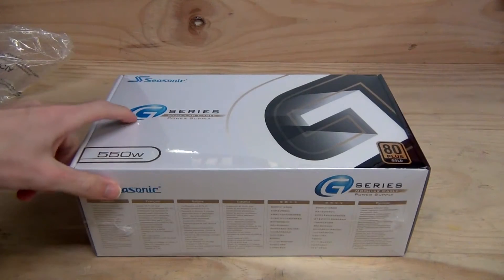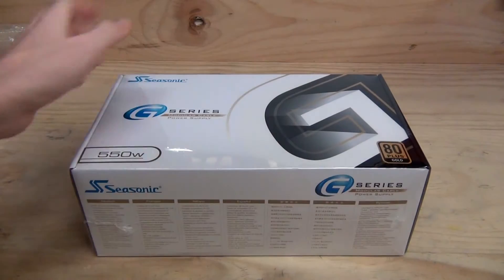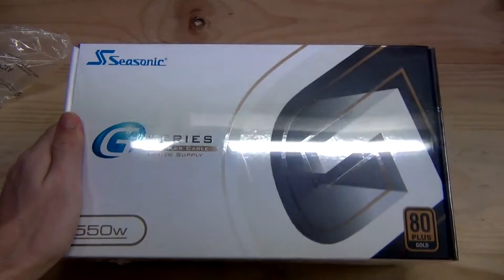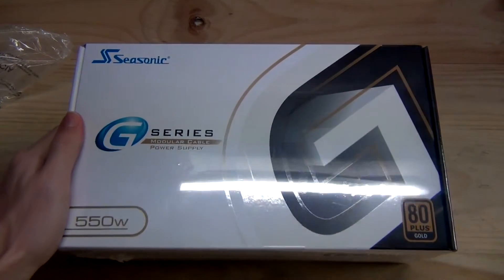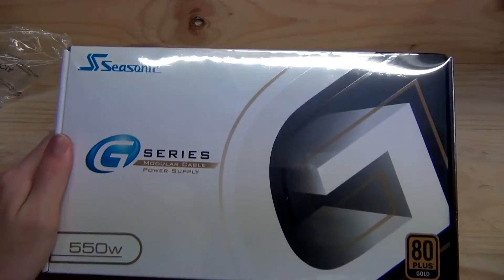This is the unboxing of the Seasonic G550 550W Modular 80 Plus Gold Power Supply. What do we know about this power supply? It's 80 Plus Gold, it's made by Seasonic, it's 550W, and it's very efficient.